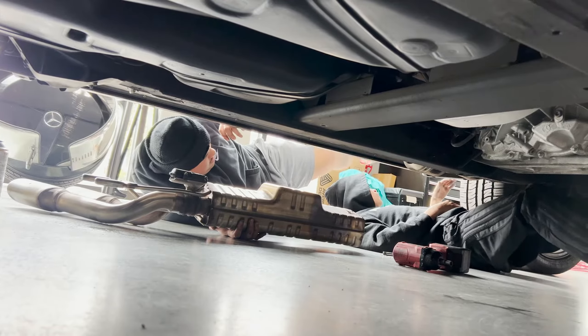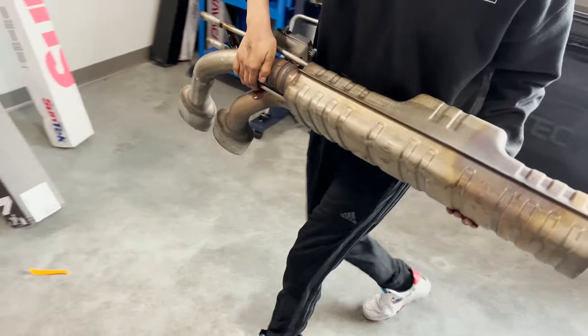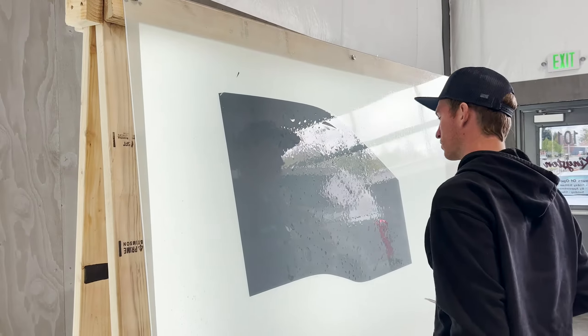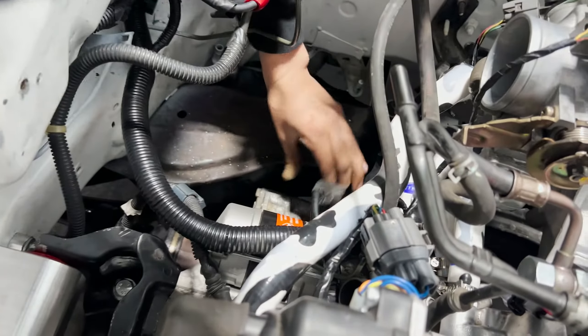No, we have to remove the valve tronics. Carla just dropped a bolt — we thought it went into the transmission, but we got it. We Gucci.